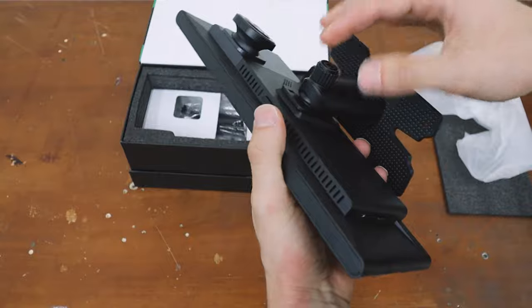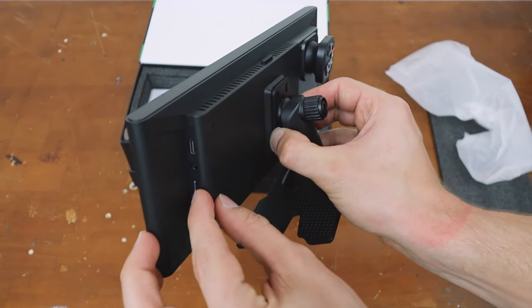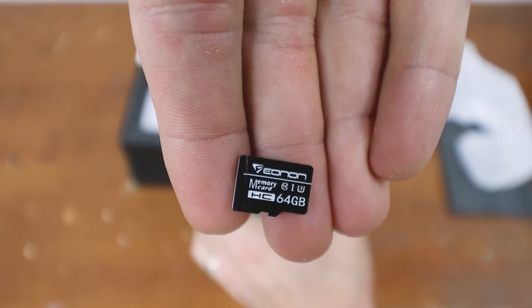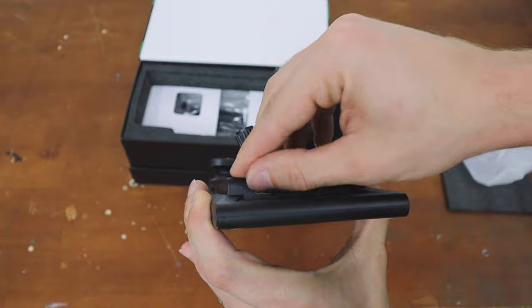Already this is looking really good. I love how slim the profile is. It already comes with an SD card, which is nice — 64 gigabytes. It powers on via USB-C, which is what I love to see.